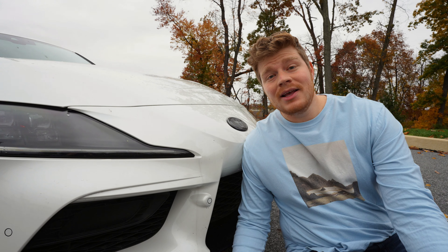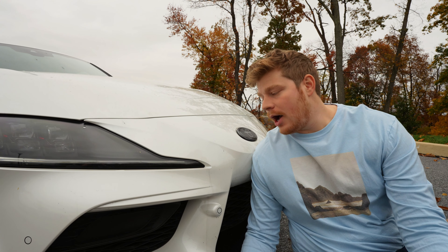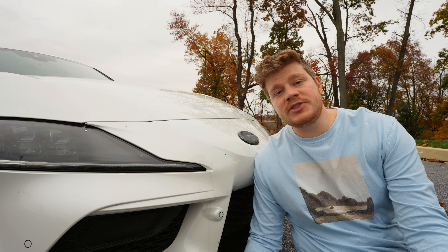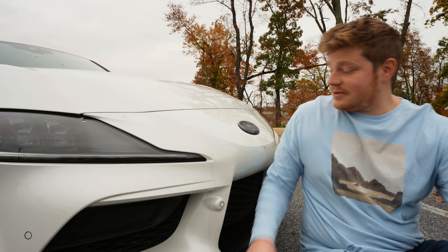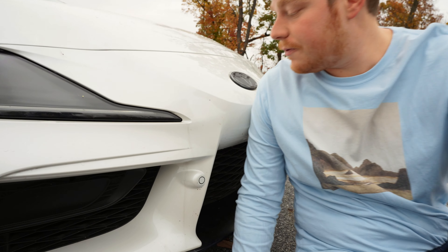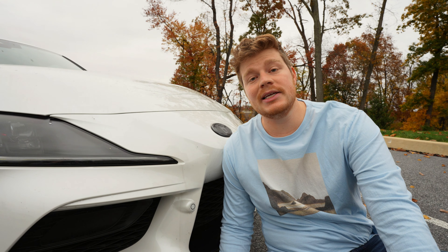I hate the paint. The color options are pretty mediocre, but I'm more talking about the quality. The paint is thinner than my arms in 2012. It is seriously so easy to get a rock chip or a scratch, so if you're going to pick up a Supra, make sure you get it PPF'd right away — don't be an idiot like me.